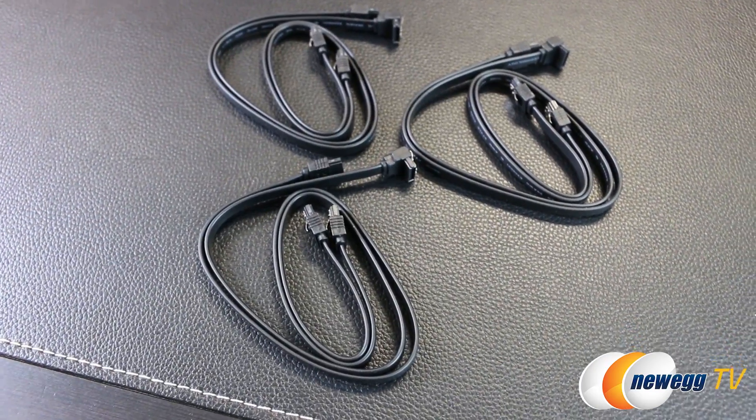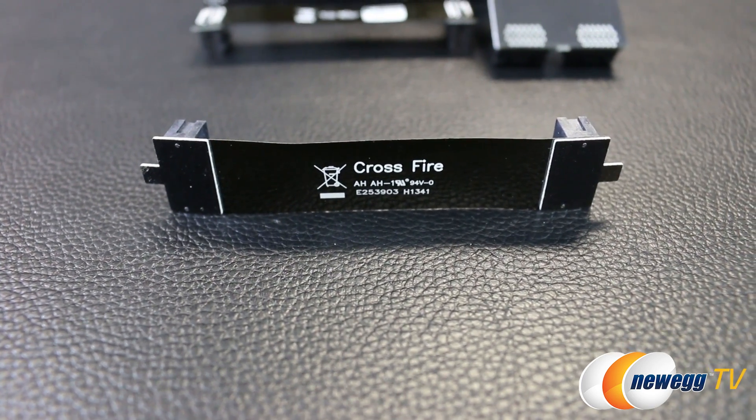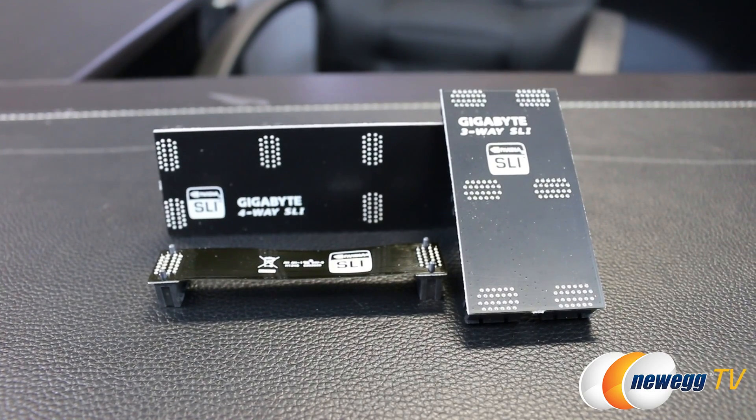Six serial ATA cables — three are 90 degree angle connectors. They've also included one two-way Crossfire bridge as well as two-way, three-way, and four-way SLI bridges.